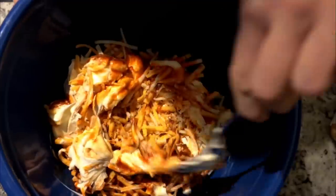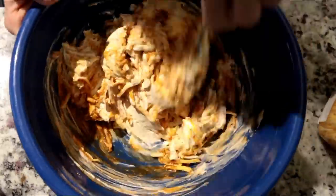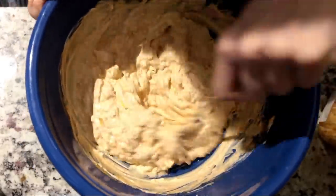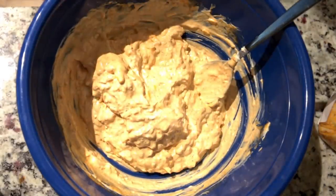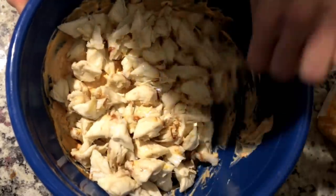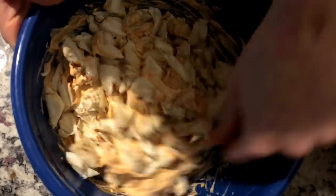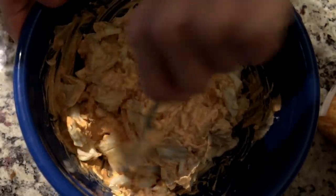And you're going to mix this together. They said fold it in, but I don't have one of those things, so we're going to mix it and I'll try my best to fold in the crab once I'm done. Once that's mixed, you are going to add a pound of crab meat. Once all of the crab is in, you're supposed to fold it in. These are big chunks, so maybe I'll just break them up a little bit.